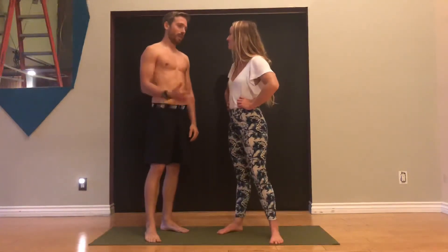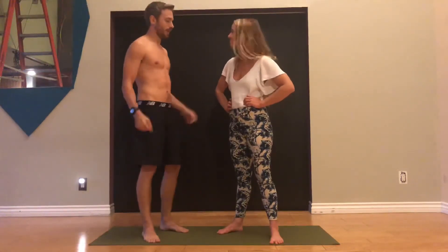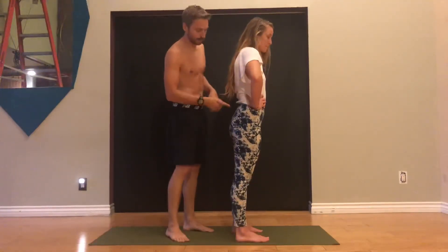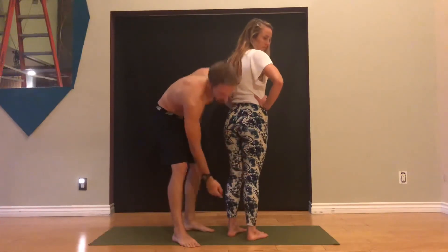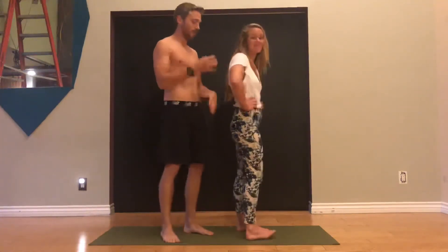Why do we care about the sciatic nerve? Well, 20 to 50% of people over the course of their life are going to struggle with sciatica — basically that big bundle of nerves can become painful and symptomatic. It can feel like a burning or radiating sensation down the back of the leg. People will experience pain here, or here, or even behind the ankle on the medial side, or even on the bottom of the foot. Sciatica can be aggravated by the downward facing dog position.